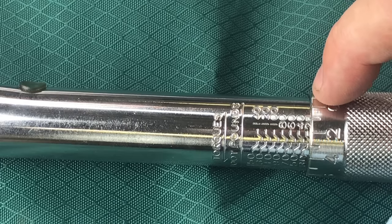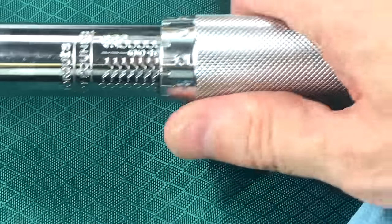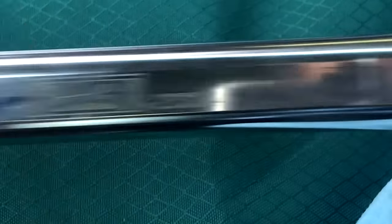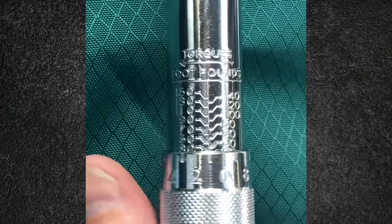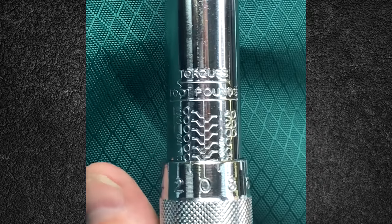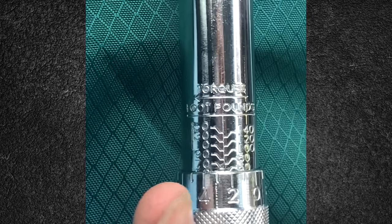So this torque wrench goes from 20 pound-feet up to 140. I want to set it to 87.5 because that's what's listed in my Audi S3, but this can't go to half pound-feet so I'm just gonna take this up to 88. You grip this end and grab the other end with your other hand, hold it, and start twisting it. We're getting up to about 60.